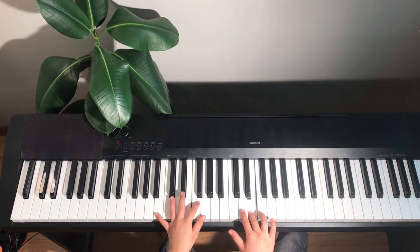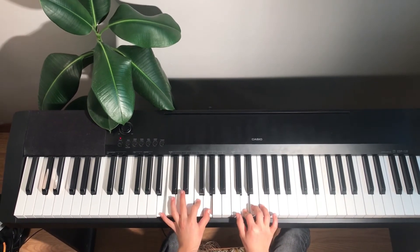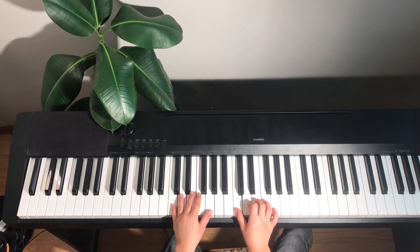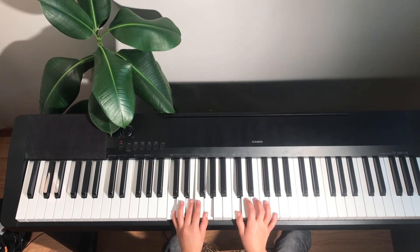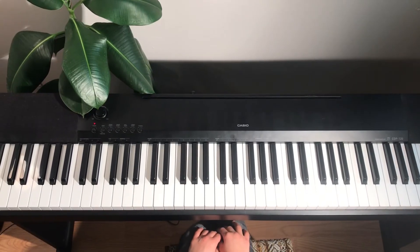Then you're going to play it with D — B, F, and G — and C two times. And then we're going to play C, E, and B. Now, that's good.